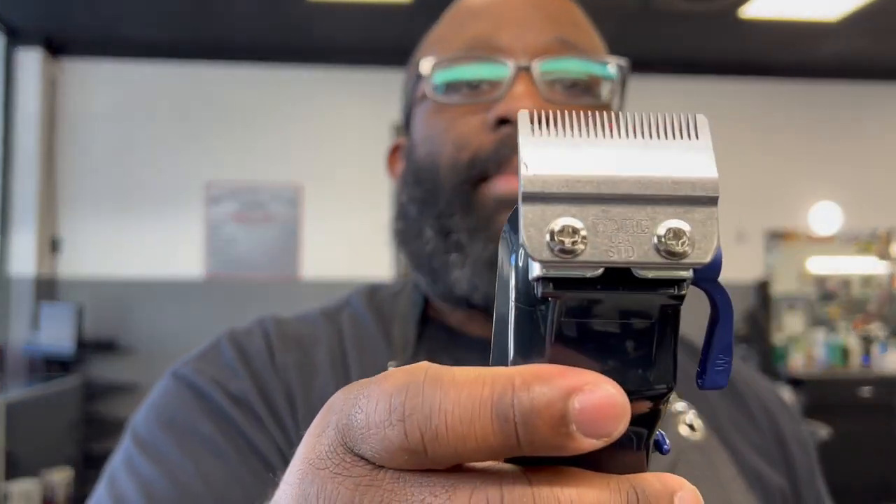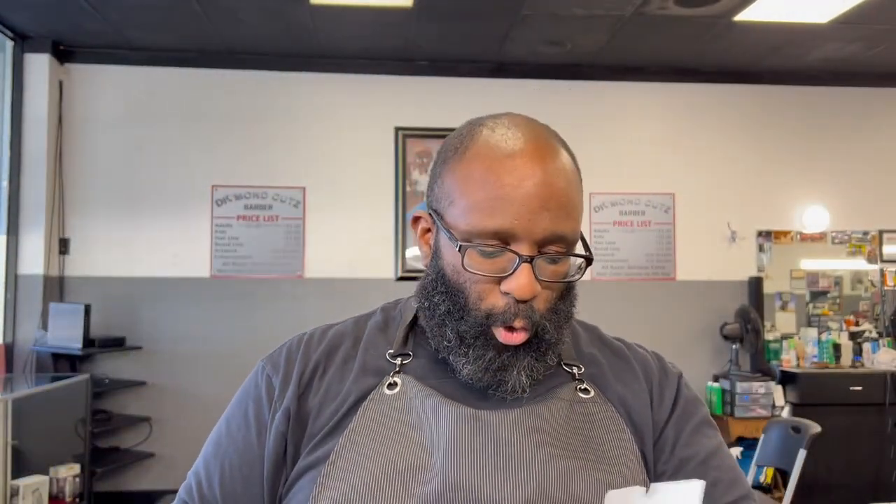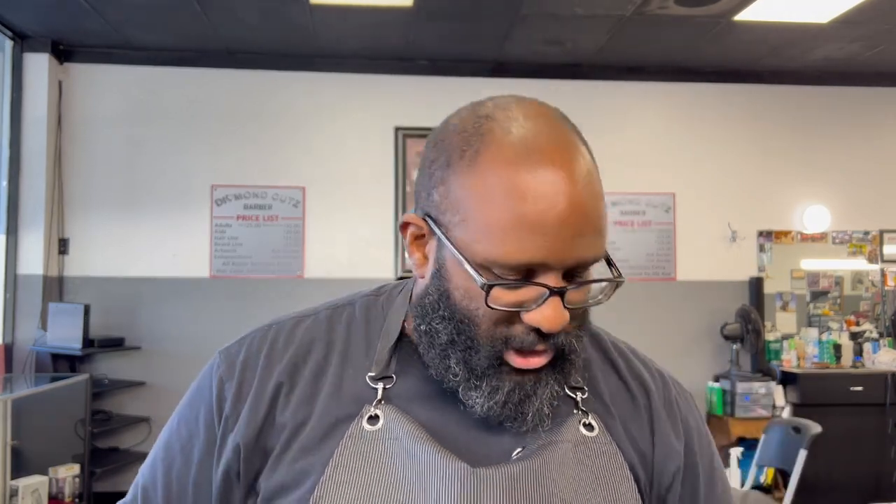Y'all know what this is — it's a revamped Magic Clip. I don't know if I'll do a full review; maybe I'll throw a small review on Instagram at Cuts by Reggie. I don't think this needs a full review, but I am glad I got it. I've been looking for it. That's the Disruptor clipper from Wahl.